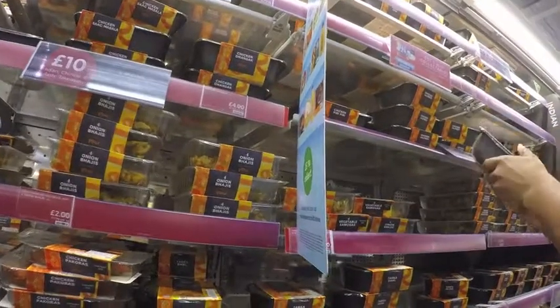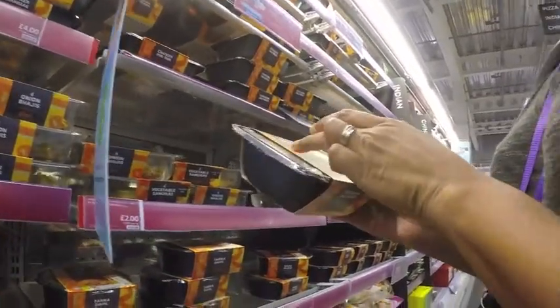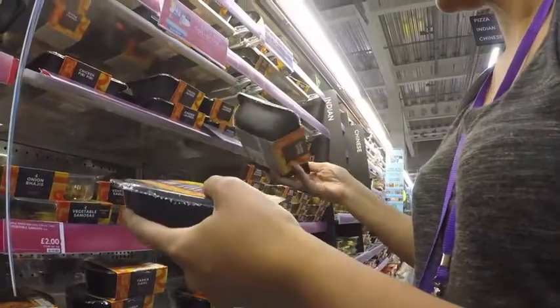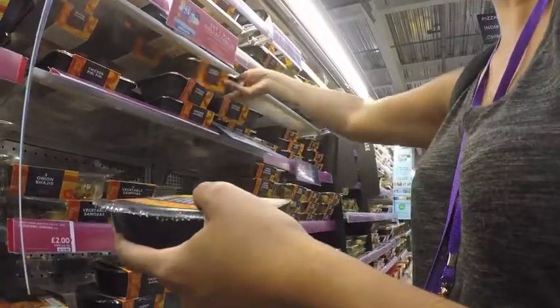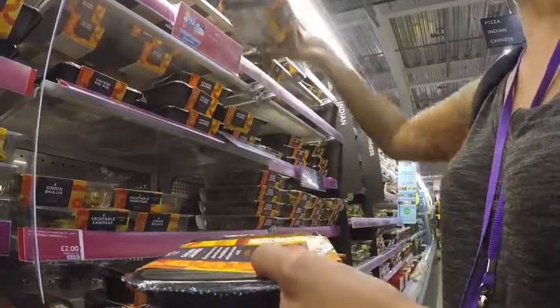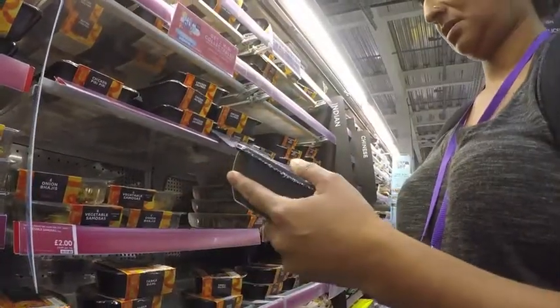Oh, they split that. They've got the chicken and the sauce split. So you just mix it together and then go to heat it up — oh, that's all I want, that's all I want.